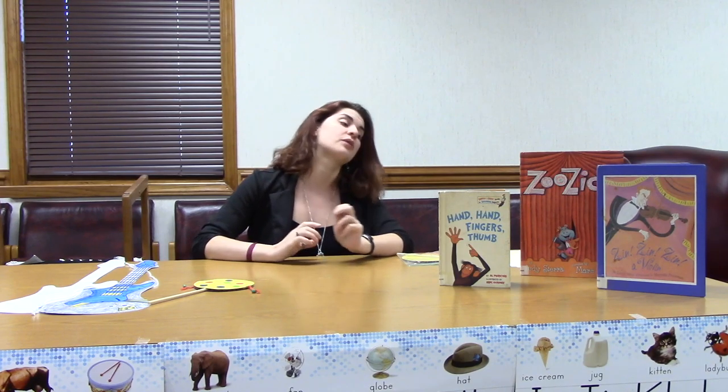Hi everybody! Welcome back to Storytime with Miss Megan. I'm Miss Megan and I am super excited about our craft for today. I'm so glad that everybody came and joined me and learned all about musical instruments and making music, some about how sound works and the different ways that you can group musical instruments into groups. And today we are going to make your own instruments. Are you excited? I know I am.